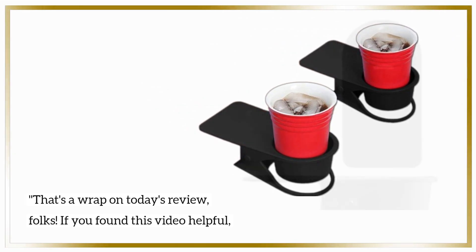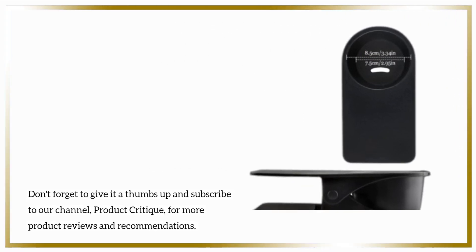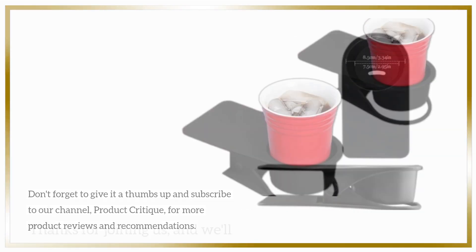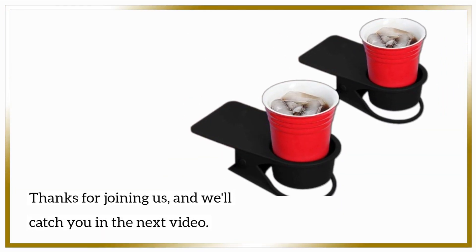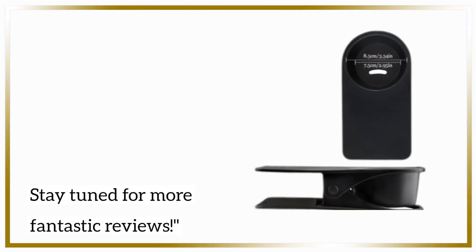If you found this video helpful, don't forget to give it a thumbs up and subscribe to our channel, Product Critique, for more product reviews and recommendations. Thanks for joining us, and we'll catch you in the next video. Stay tuned for more fantastic reviews.